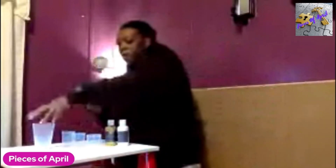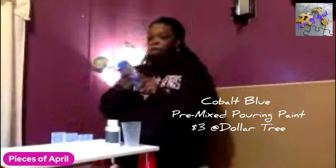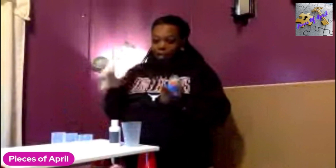Let's go ahead and get our stuff mixed up. Shake this really well. This is Dollar Tree — it is pre-mixed pouring medium cobalt blue. This is metallic gold, and this is Master Touch. I got this at Hobby Lobby. This one is also Master Touch, pre-mixed white. The pouring medium is already in them, so we don't have to mix it up.